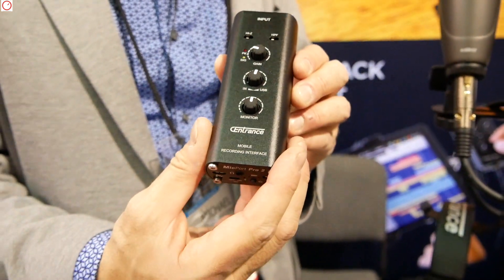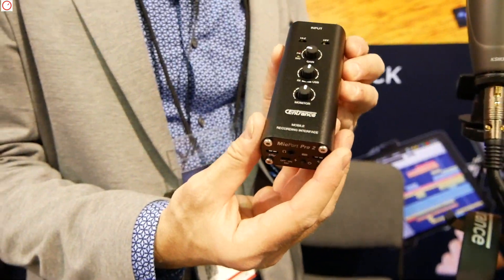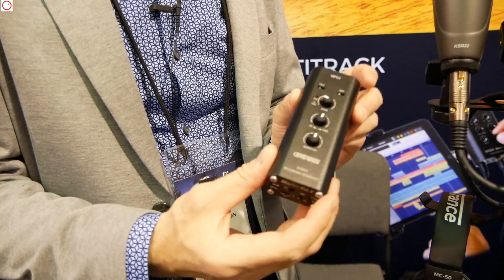And how long can you record with one battery charge? The battery would normally last about six hours, depending on whether you have the phantom power on or not.